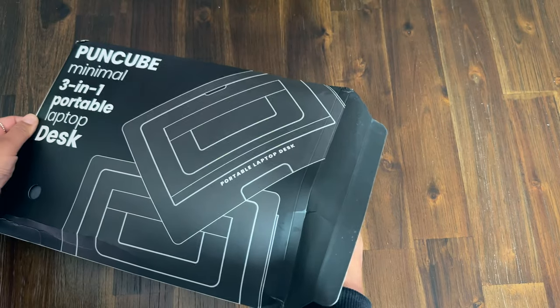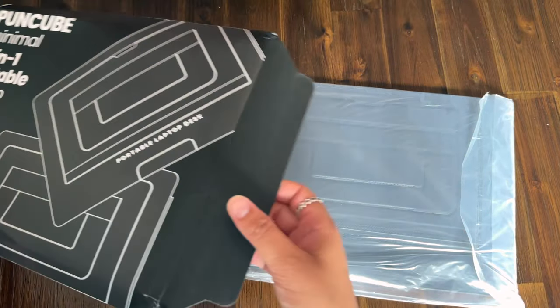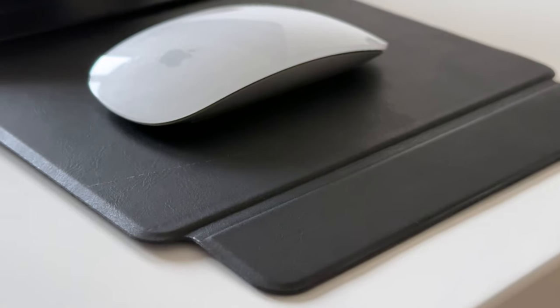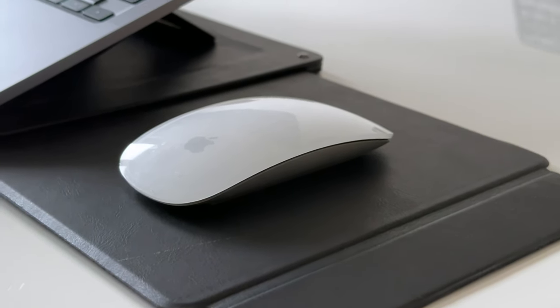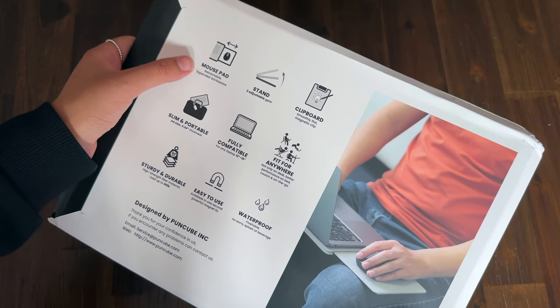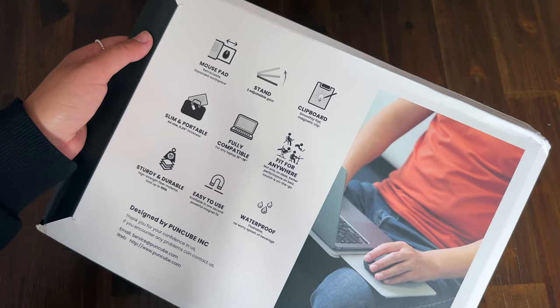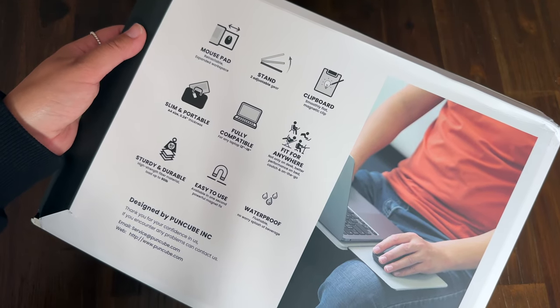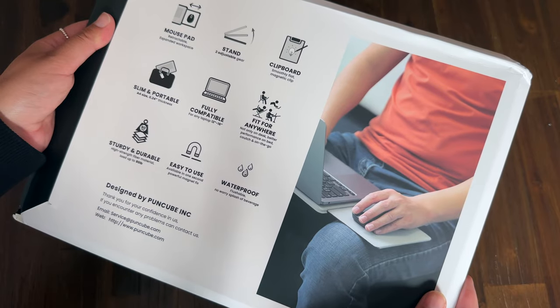It's a 3-in-1 portable desk that acts as a desk, obviously. It can be used as a clipboard and it even has a retractable mousepad, which for me was the selling point. It has a lot of benefits — it's the size of an A4 piece of paper, so it will fit in any laptop bag and supports any 12–16 inch laptops. You can use your iPad or other tablet on it too if you wanted to.